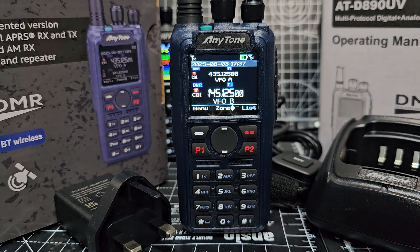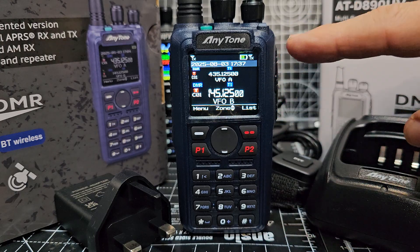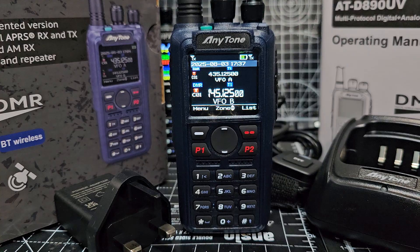Anytone have released their latest DMR and NXDN radio, and you can buy this in the UK now from several different retailers at a very reasonable price — they're all selling them for £189.95. That's excellent value because they've added dual receive, so it's like you've got two radios in one. It also has cross-band repeat with AM air band.